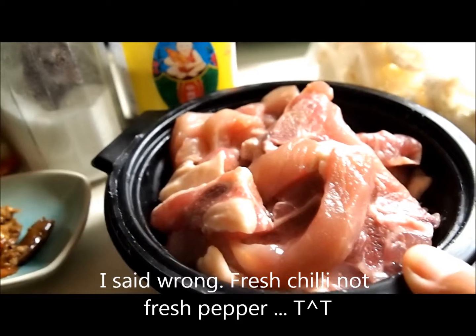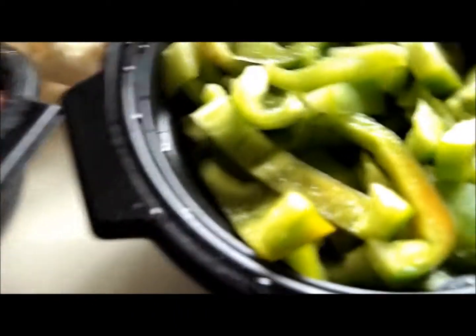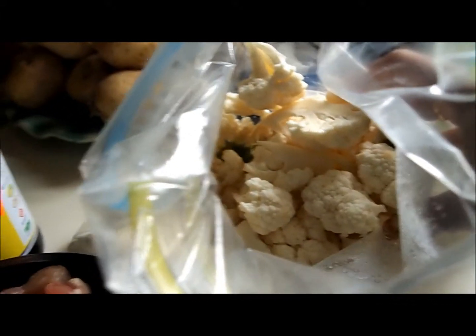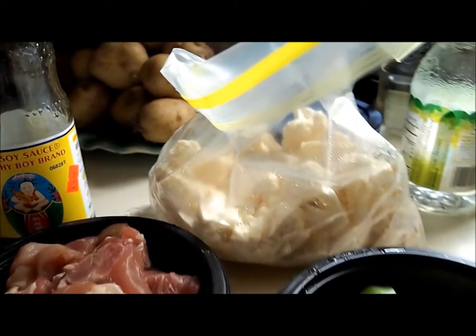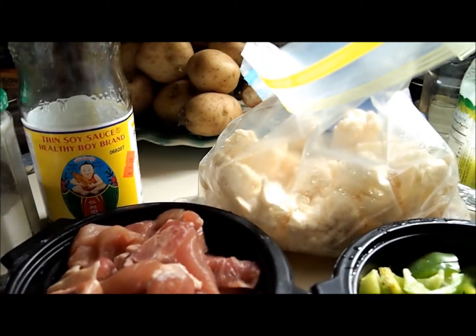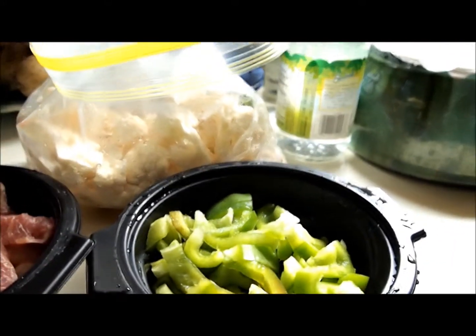I already mixed the pork with fish sauce. I also have bell pepper and cauliflower. Normally I use eggplant, but today I don't have it so I'm using cauliflower and bell pepper instead.